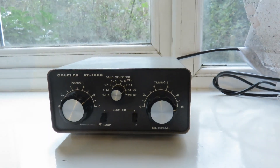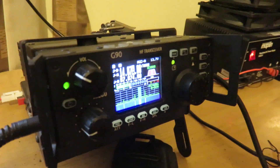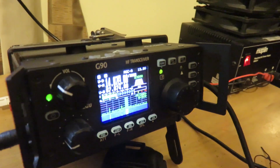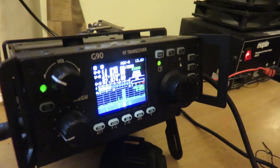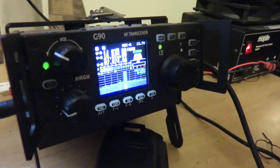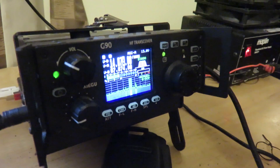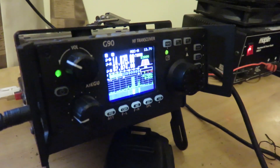Something else worth mentioning — I did a video about this — the Xiegu G90, although it has a great antenna tuning unit, when you go below 40 meters, say down to 80 meters or the 60 meter band, it doesn't tune antennas that well. It's great for simple antennas on higher bands, but unfortunately go below 40 meters — 80 and 160 meters — and the SWR reading goes really, really high. And you don't want that.